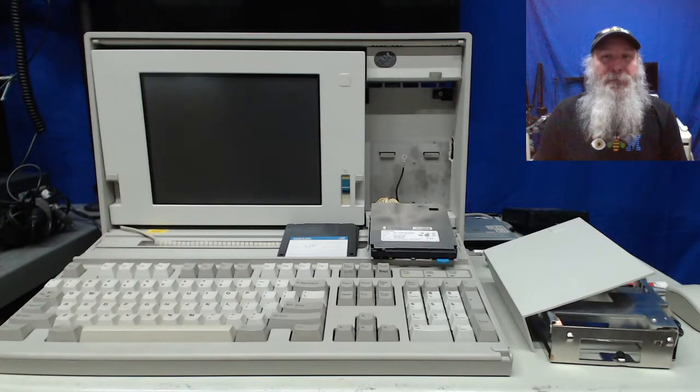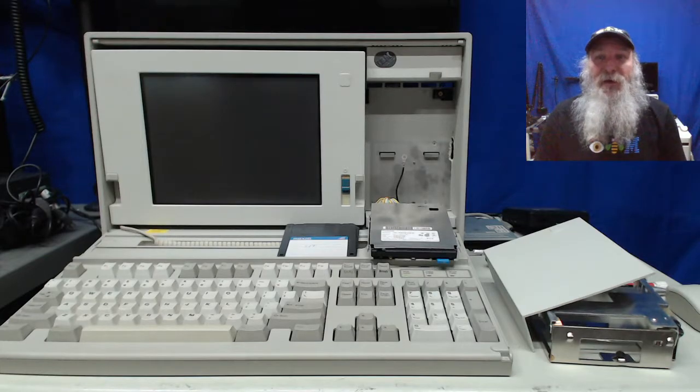This is an IBM PS/2 P70, and that's for the portable aspect. It's viewed as the portable version of the Model 70, based on a 386 DX CPU, just like the Model 70 when it came out in the 16 MHz and 20 MHz models. That orange plasma screen is not lit — beautiful orange plasma screen — because I do have the output going to external video.